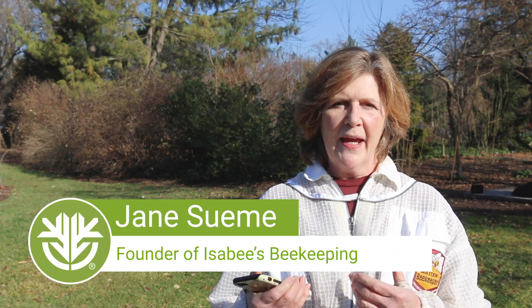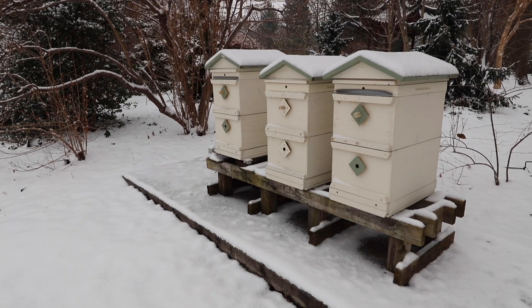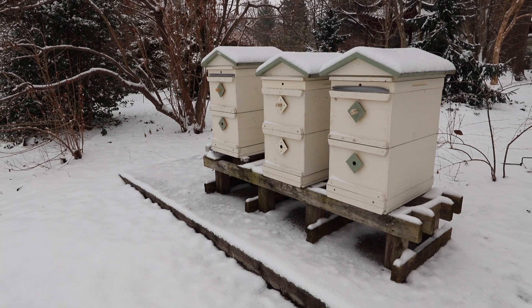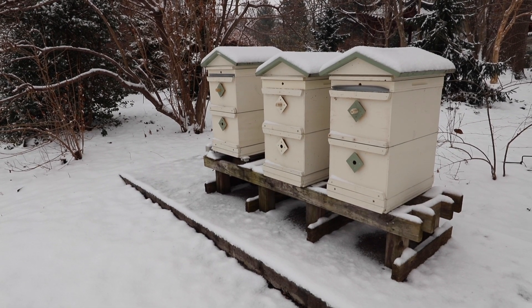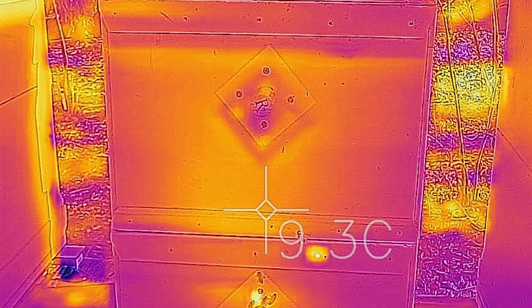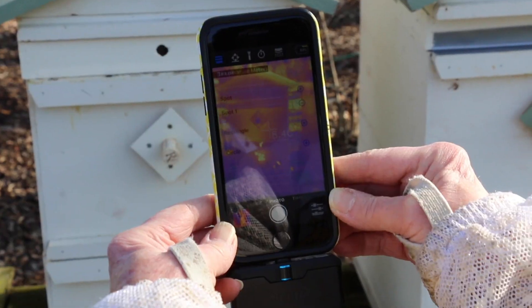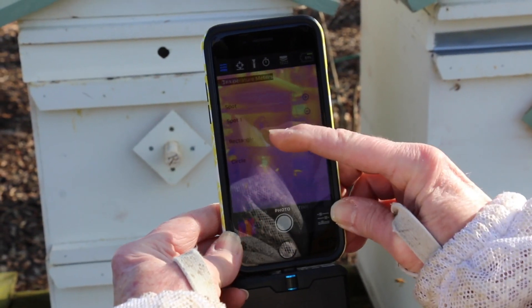In the wintertime, when you can't open the hive, if it was really cold today and we wanted to see if the bees were alive and how large the cluster was, we could use an infrared camera to do that. Infrared cameras have different color schemes. The one that we like to use — the cooler temperatures are going to be blue and purple. The warmer temperatures, you're going to get into the orange and yellow and then red. So you see all the heat up here? That's what that is — that's a little fireball.